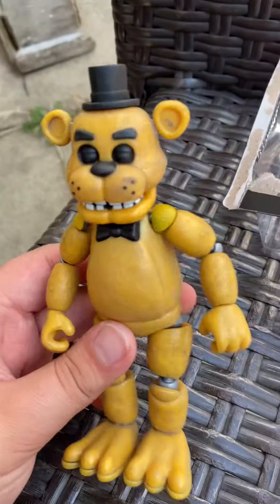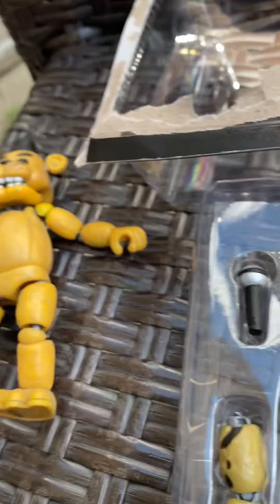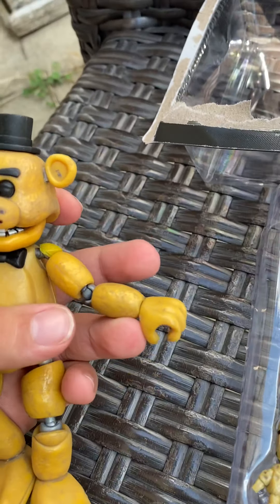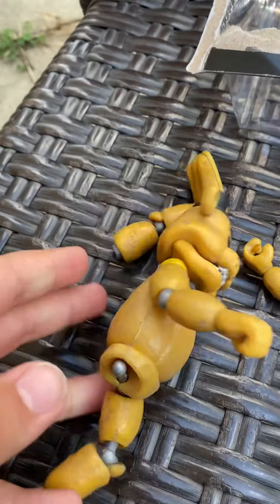And here there is Golden Freddy. He is a really cool character in the games and I'm really happy that they made him a figure. The re-released figures are a bit sturdier than the original FNAF 1 ones, but they're still not too sturdy — me moving this a little bit, the leg tears right off.